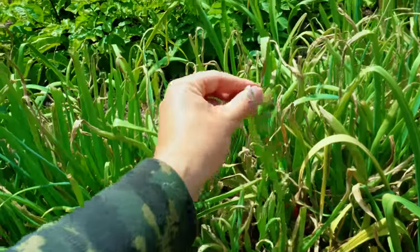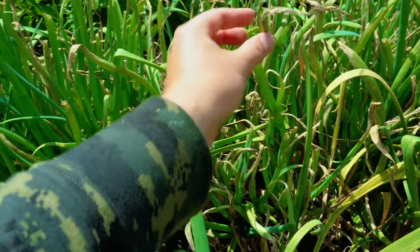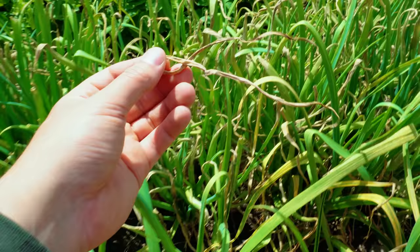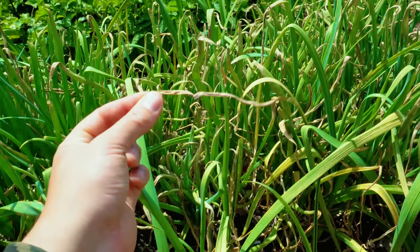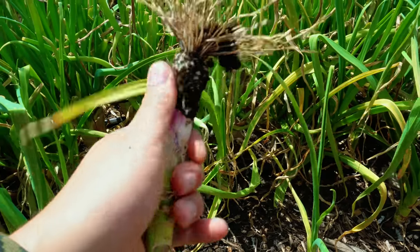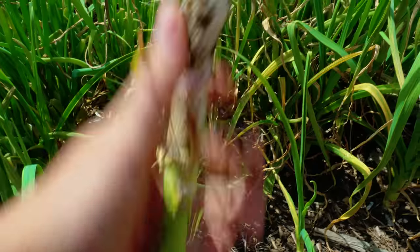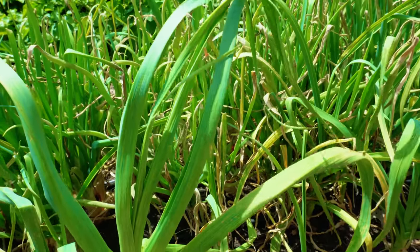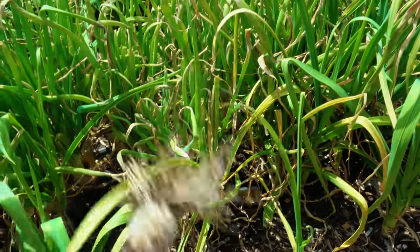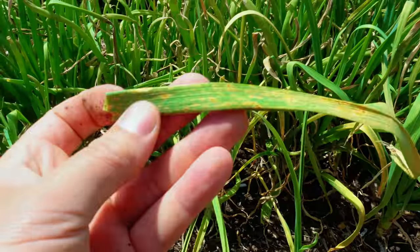Take a look at the tops. I really shouldn't be seeing significant browning at this point in their life. They've still got at least two months worth of growth and they're just getting absolutely fried at the top — not because they are mature, because I'm actually not getting full bulbing. It's dying at the top while it's not super bulbed out, which means something else is causing it, and that something else is garlic rust.